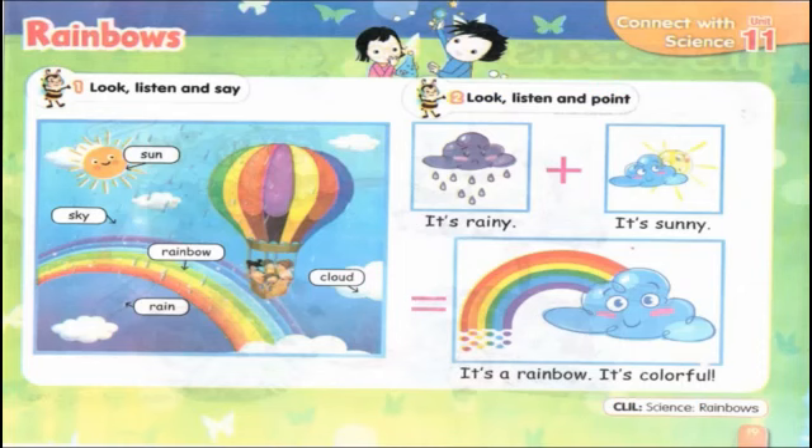Exercise 1 — look, listen, and say. Let's listen together. Sun. Sky. Rainbow. Rain. Cloud.